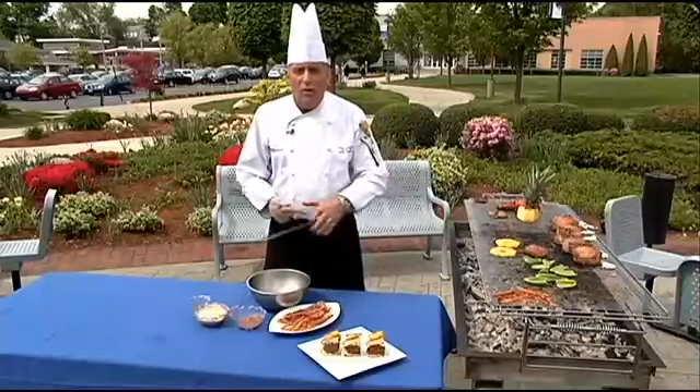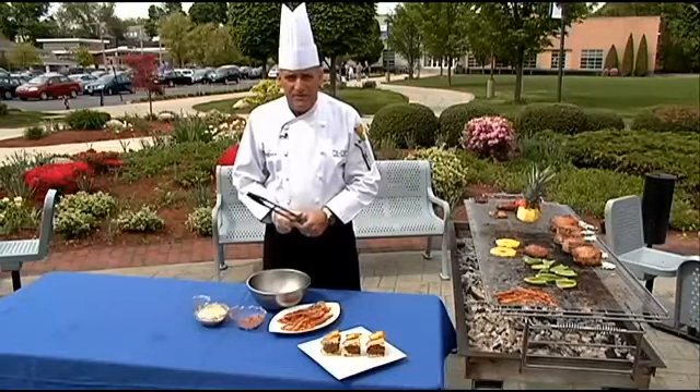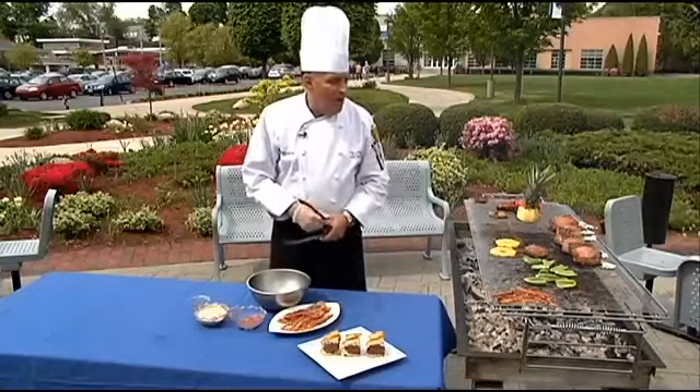Once again, you just want to cook these like all burgers — especially with beef and pork — you want to cook them to at least 145 degrees internal temperature. You can use a regular meat probe like we do and it works out nice.